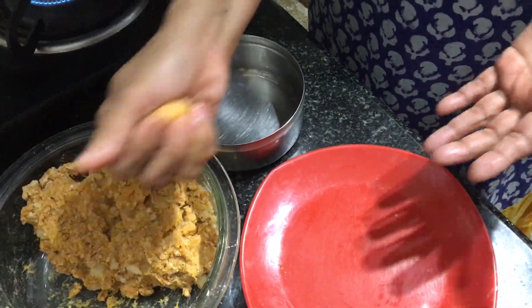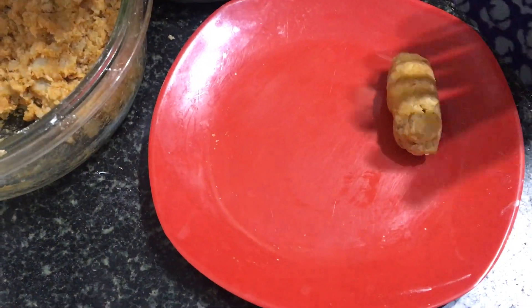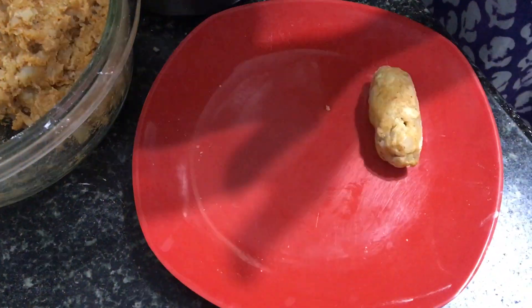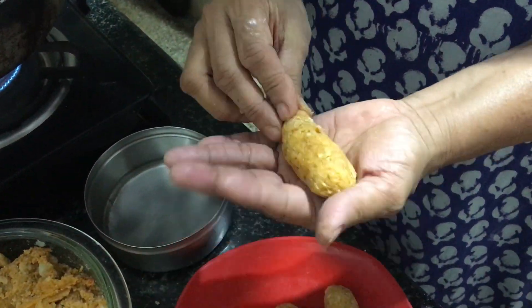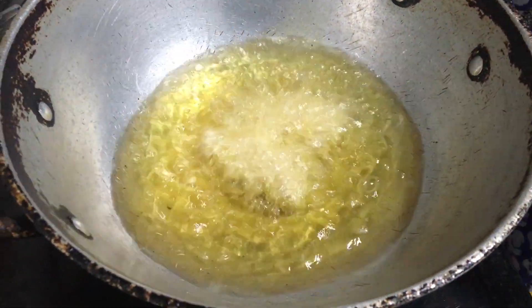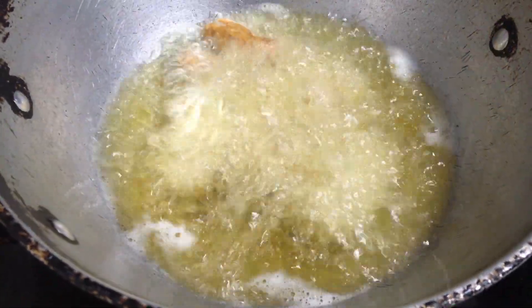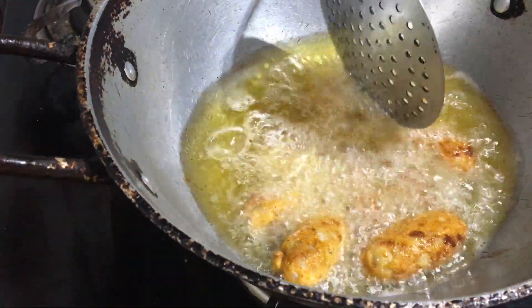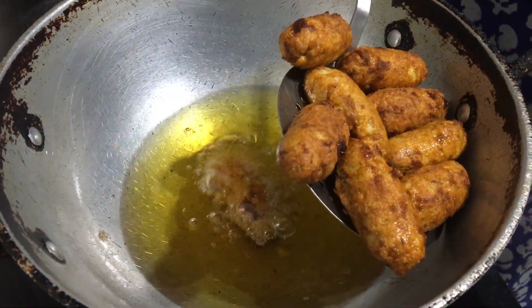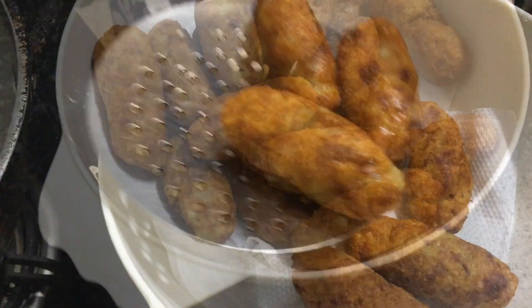Now dab your palm with some water, take a portion of the mix, and roll it into a small cylinder. Dip these into hot oil and fry well on both sides. Once they turn brown, remove from the oil and serve with hot tea or coffee.